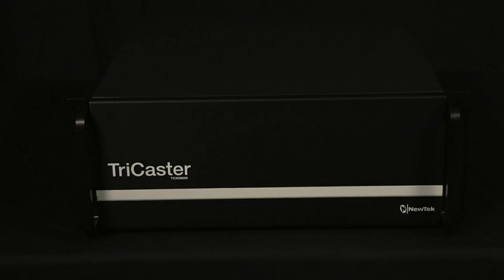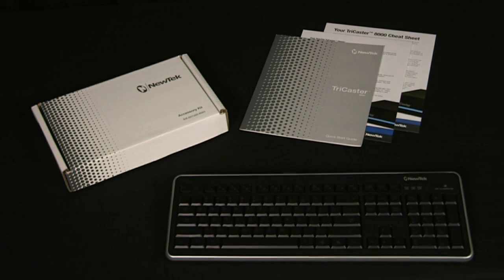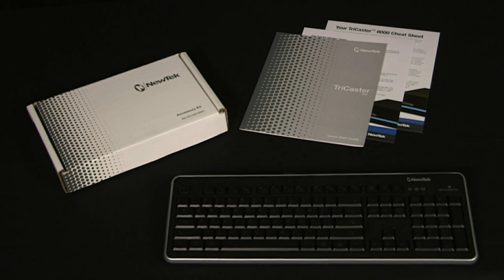In this video we will explore the setup of the TriCaster hardware including all external audio video inputs and outputs. Let's start by examining what comes in the box. You get the TriCaster itself, a USB keyboard, a box of accessories and a quick start guide.